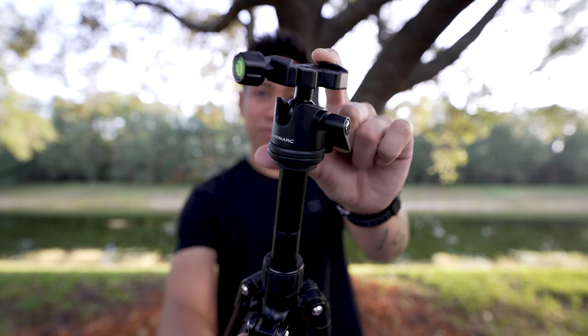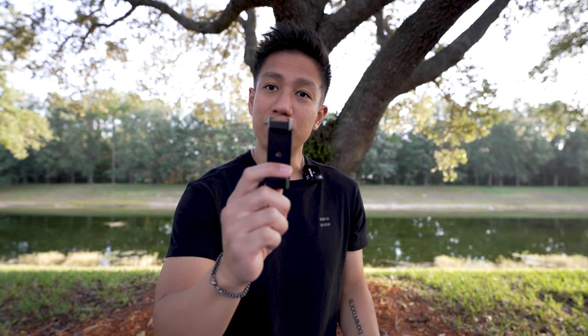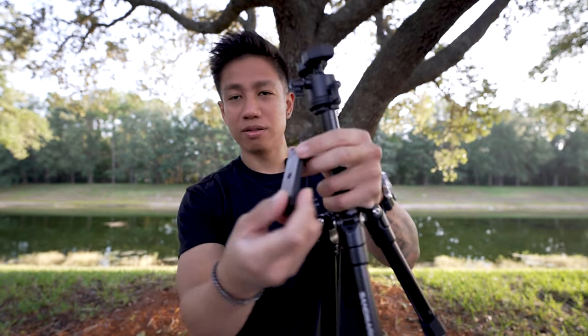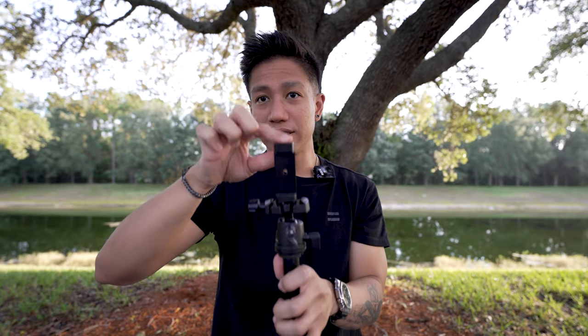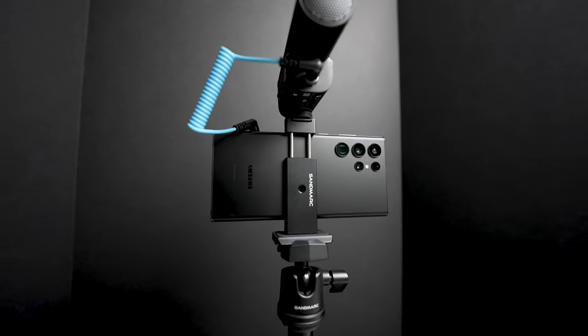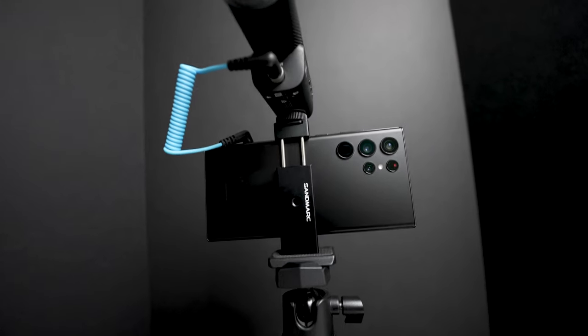The ball head is pretty neat, pretty sturdy. It has a regular single plate and it does come with a phone attachment. It is spring loaded, so you can handle your phone, whichever phone you carry. This also has a cold shoe mount on top of the phone holder, so you can attach whatever accessories you prefer.